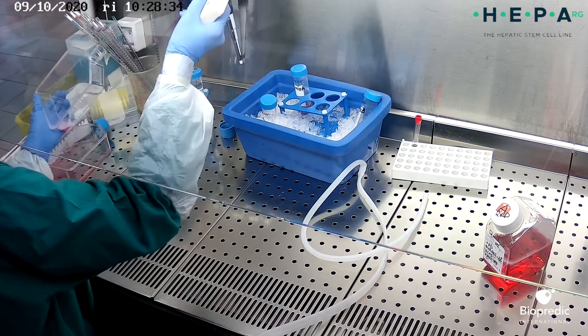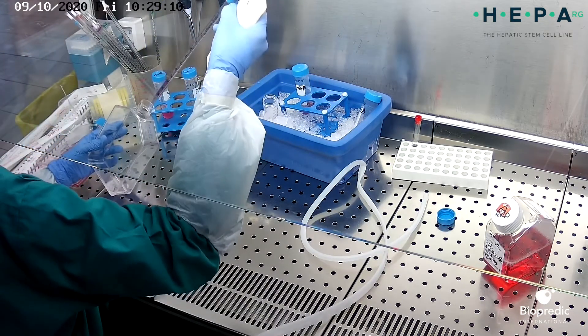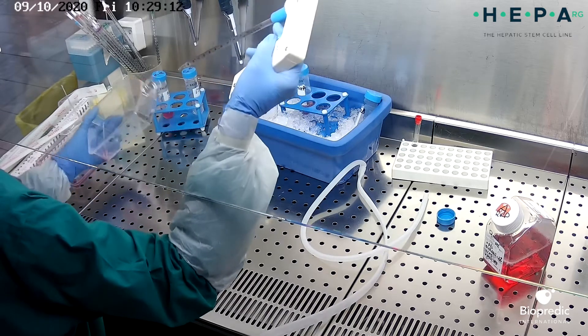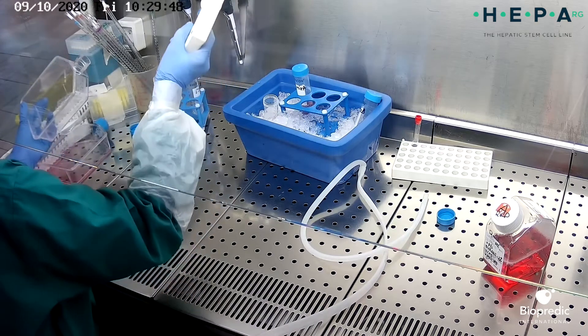Then transfer the cell suspension to a 40ml round bottom tube. Rinse the cell layer surface with an appropriate volume of proliferation medium and transfer this volume to the cell suspension.